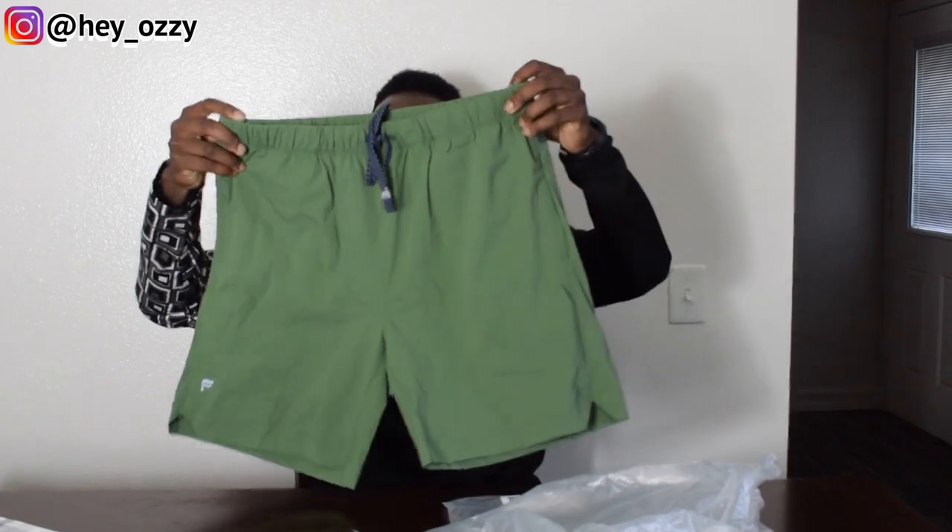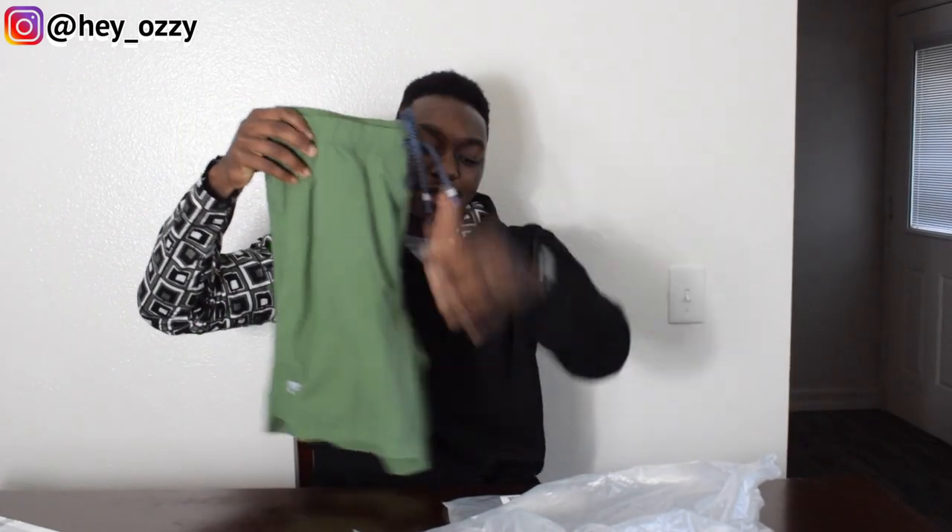They have this deal going on for 2 for 24 shorts — so 2 shorts for $24. I went ahead and got 2 colors.